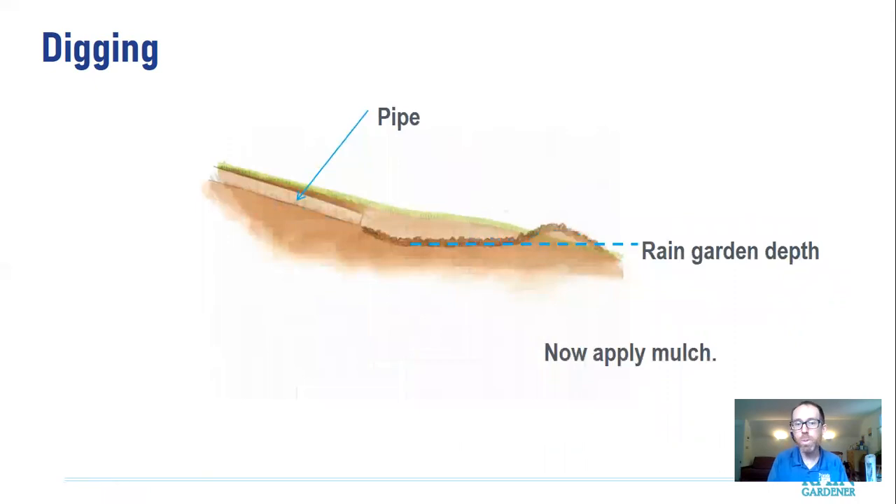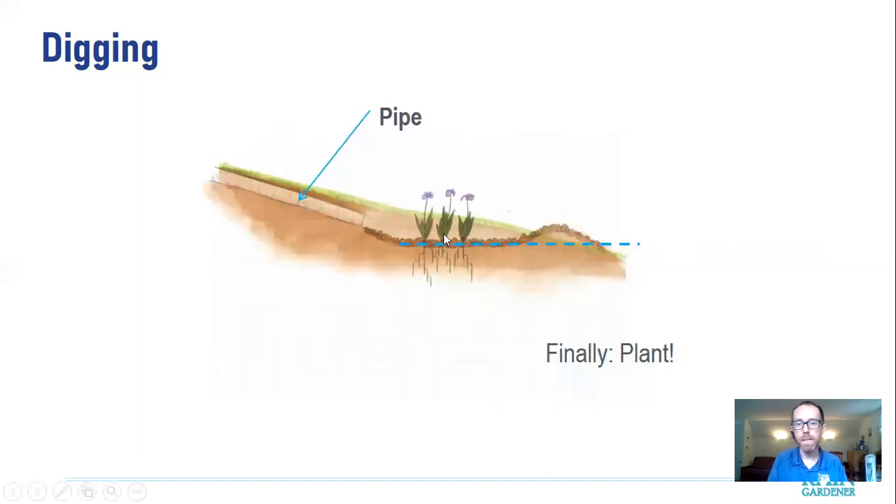Then add mulch — three inches of shredded hardwood mulch is typically what we recommend. It latches together and doesn't float away. Wood chips from a tree trimming company are more likely to flow away, especially in an undersized garden. Then finally, plant it. You can always rewind and take the process step by step. Once you get started, it's not that bad — the biggest issue is going to be confidence in your design.